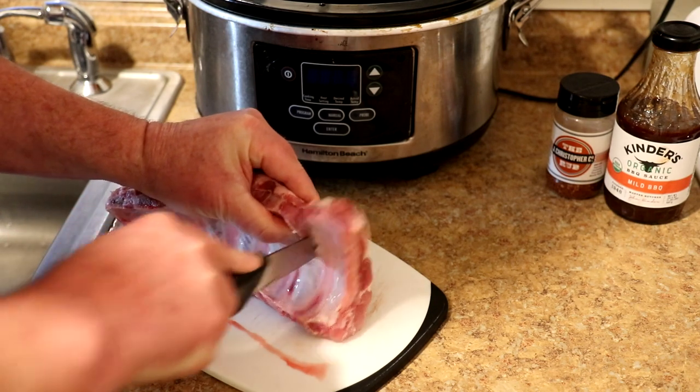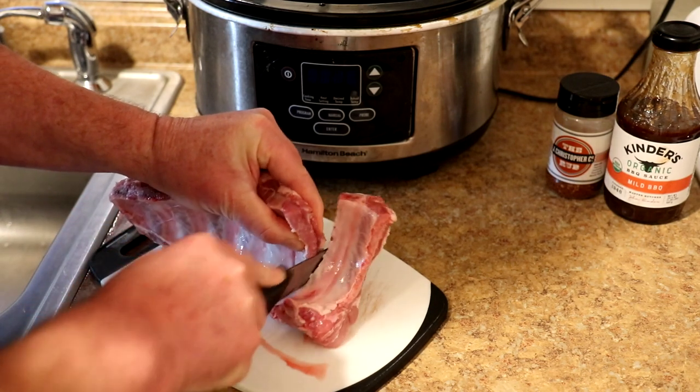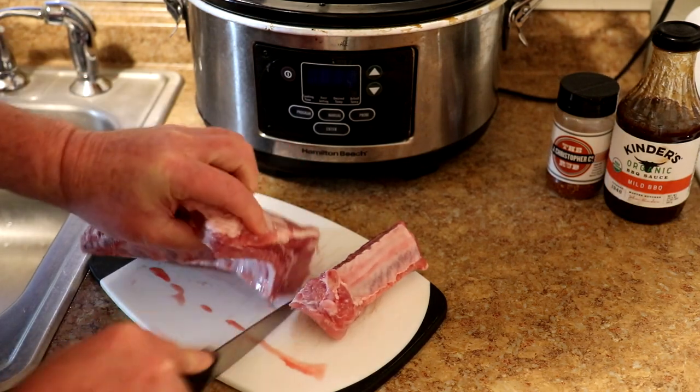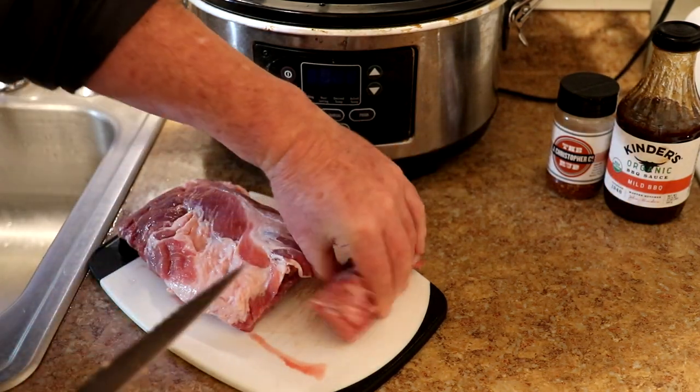What I'm gonna do is just cut them into individual ribs like this and then just put them right in the slow cooker, and then I want to put some of that barbecue rub on them.